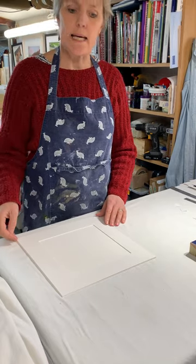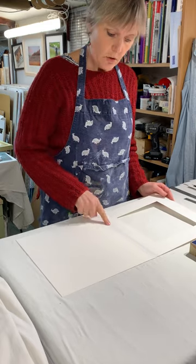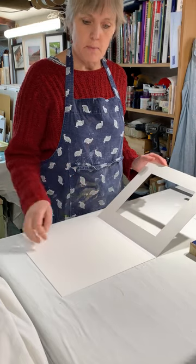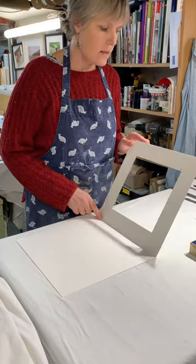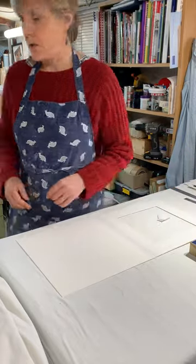In this section we're going to look at a T hinge. I have already created a book mount and we've already looked at how to create a book mount, joining the mount to the under mount using gummed tape. We're joining it on the longest side for strength and on the left hand side. Now we're ready to include our image or artwork.